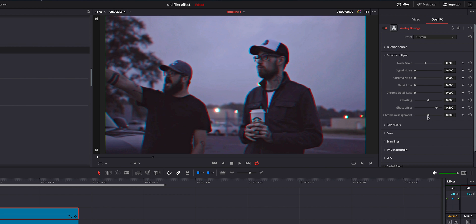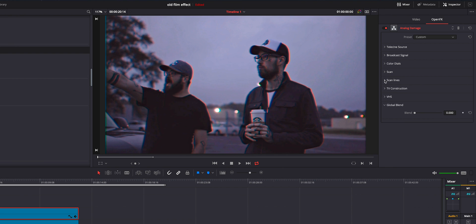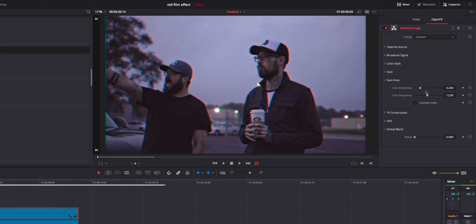We're going to click on broadcast signal and bring this one up just a little bit, just to push those reds a little bit more. Then I like to go to the scan and do the V hold latch and bring it up — three is fine right there. Then you can go into the scan lines and add just a little bit. Don't get too crazy because if you go too much it gets a really alien, Area 51 feel. I barely bring that in just a little bit and change the frequency just a bit to find a taste that I like.